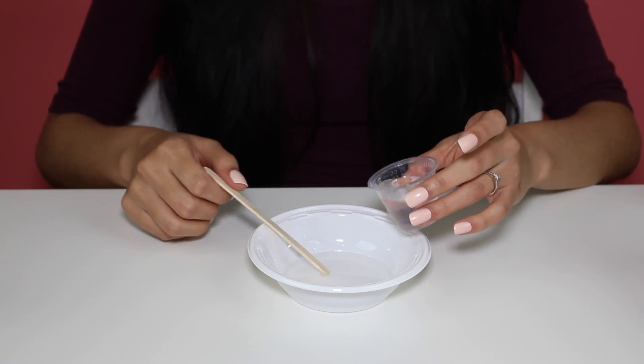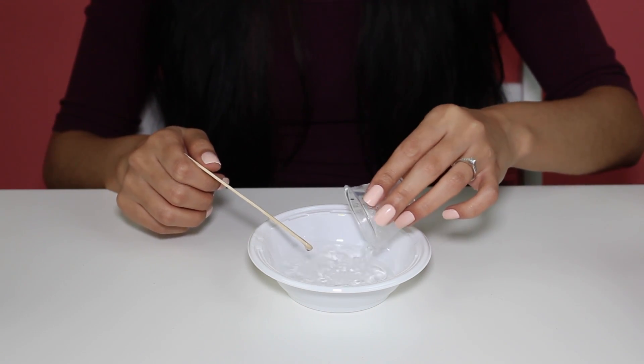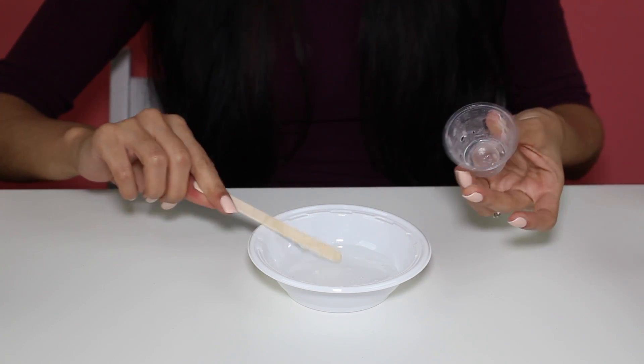Is that really accurate? I'm not used to adding this much water to slime, but we're just going to go with it. So we're adding our water in there. Perfect.